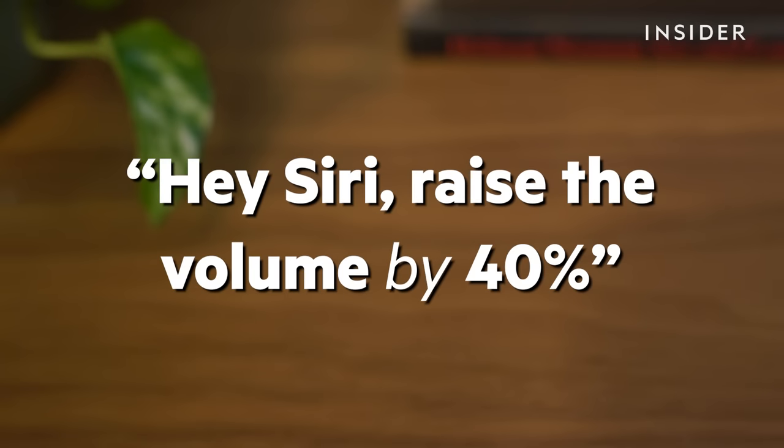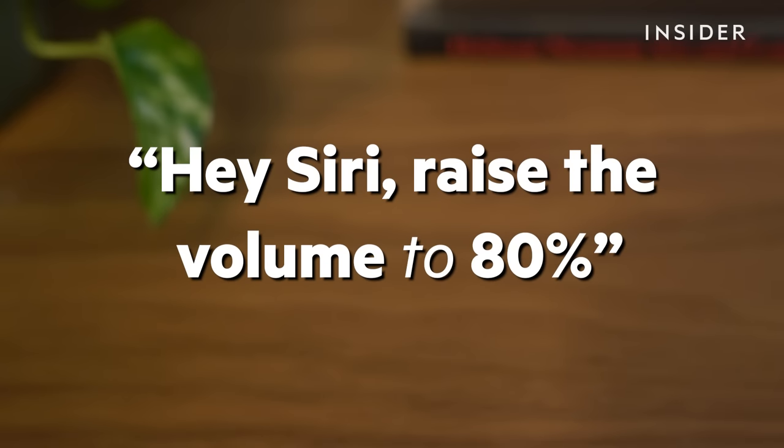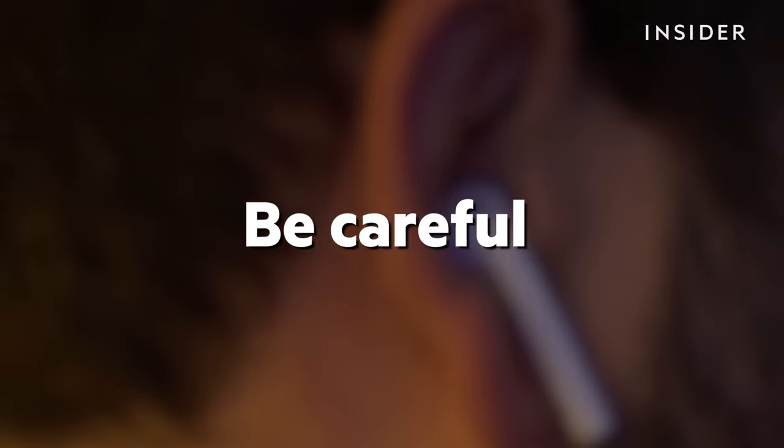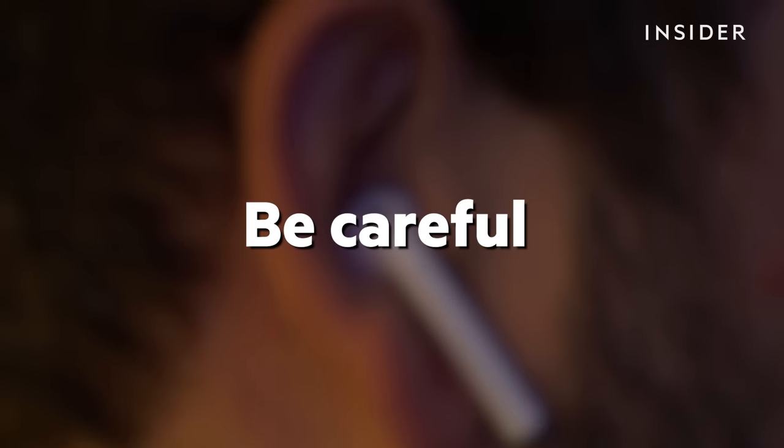For example: "Hey Siri, raise the volume by 40%," or "Hey Siri, raise the volume to 80%." Make sure to be careful when telling Siri to raise the volume to a specific percentage, as the volume can get uncomfortably loud.